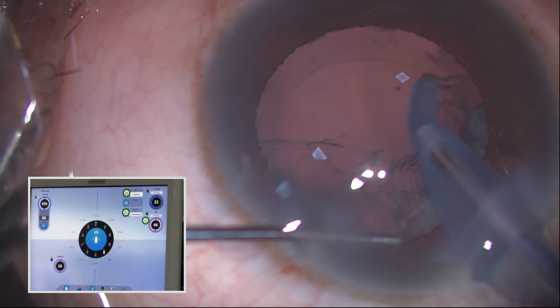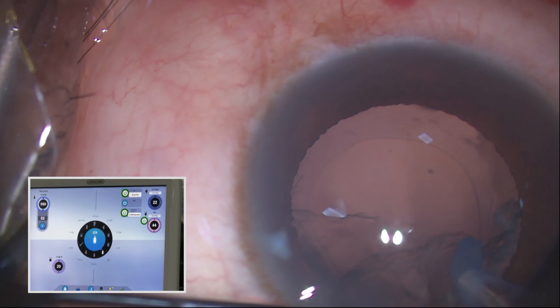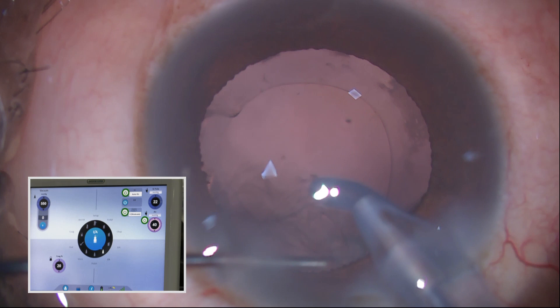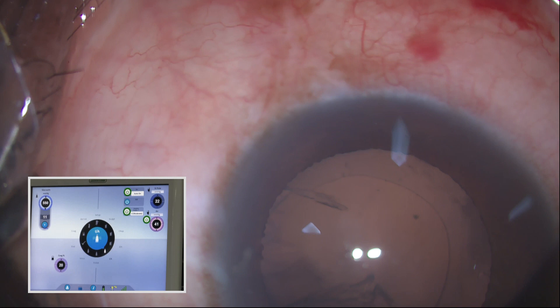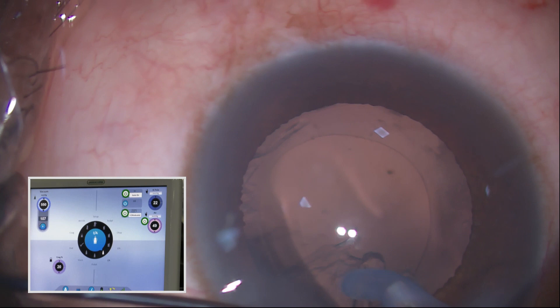Now we are going to take the full back. I use always a coaxial. This capsule guard is something I am using now — I have been using it for the past few days only — but it works very well.